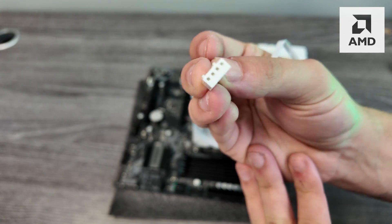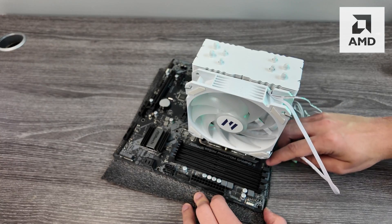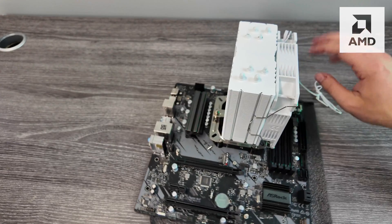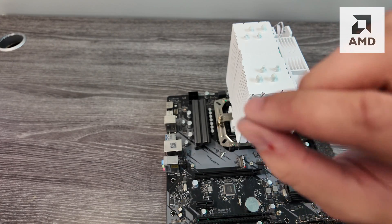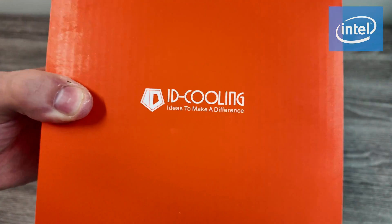Now the fan is fully on. We just need to plug it in — take the CPU fan header and plug it into where it says 'CPU FAN' on the motherboard, which is usually right next to the cooler, making it easy to hide the cables. That's it for the AMD side — moving on to Intel now.